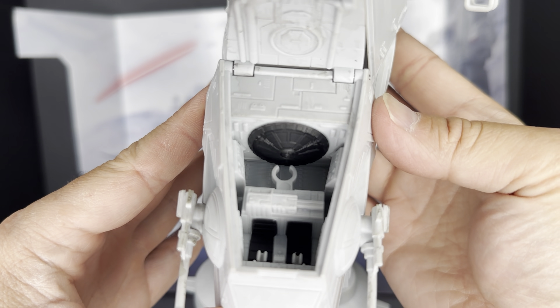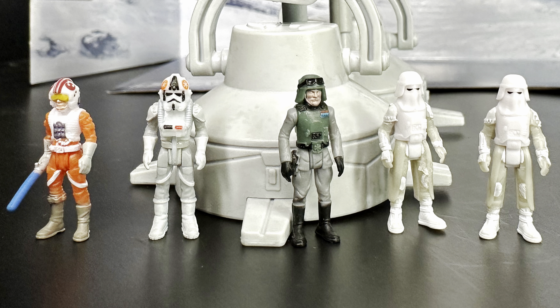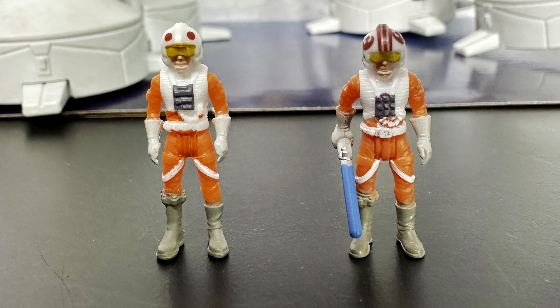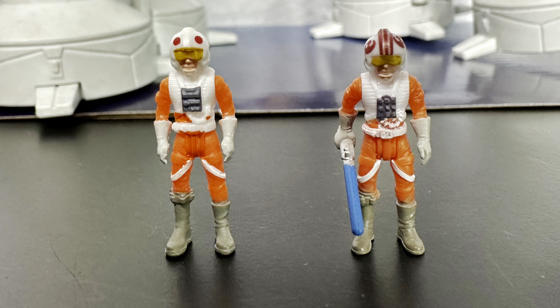There are five figures included: the AT-AT pilot, General Veers, Luke Skywalker in his X-Wing uniform, and two snow troopers. It does take a little bit of effort to get those micro figures into their various spots, particularly the snow troopers in the body of the AT-AT. This is a comparison between the Luke Skywalker that came with the snow speeder versus the Luke Skywalker in this set. Obviously one has a lightsaber and one does not, but there are other details as well — there is a lot more detail on the helmet of the Luke Skywalker included in this AT-AT set.